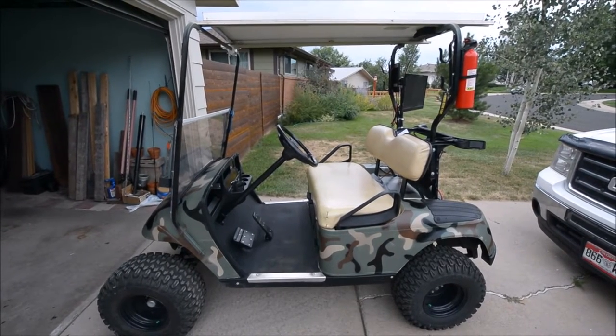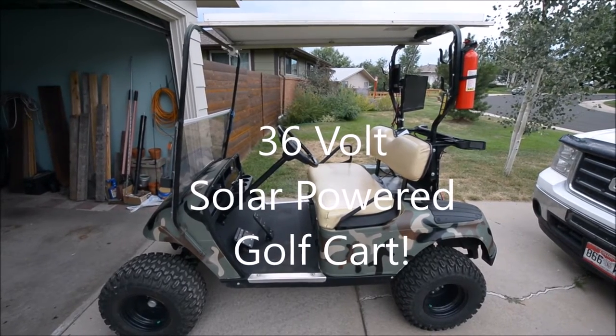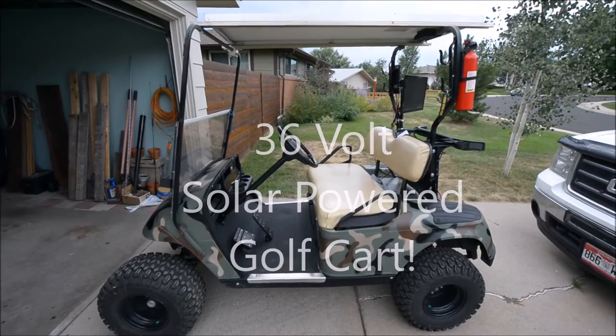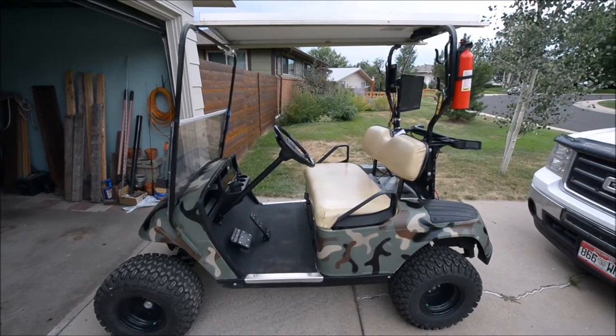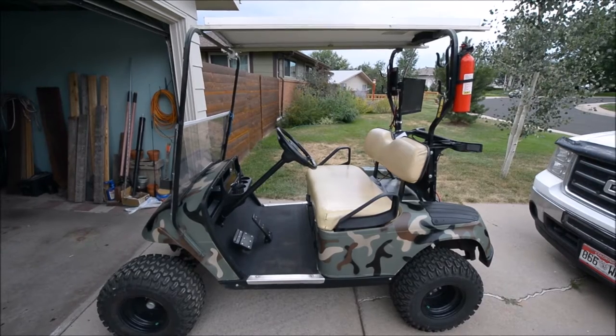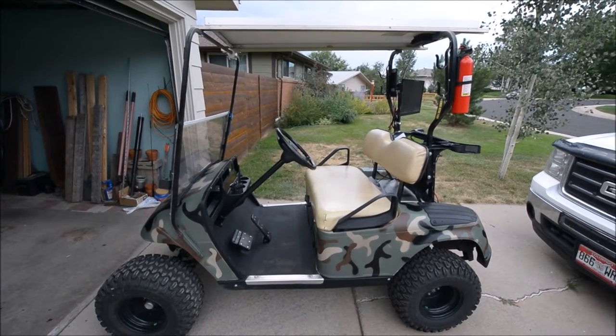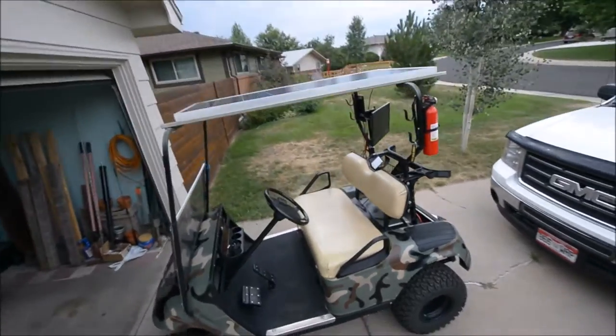Aaron here picking up a 36-volt golf cart with a TV on it. It's solar powered. 12 volt is tapped off of it for the TV and whatever other lights and ham radios. Going to take a look.